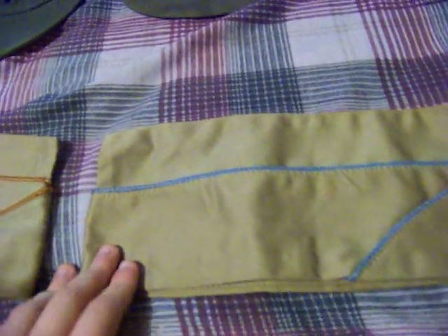This one seems to be relatively smaller than the other ones to have blue piping, and it's size 6 and 7/8.